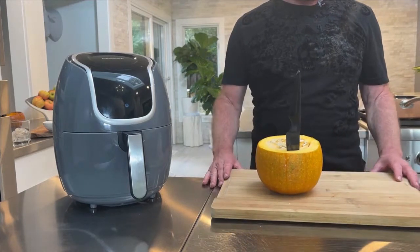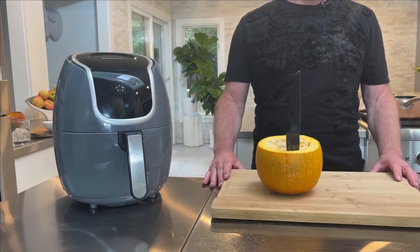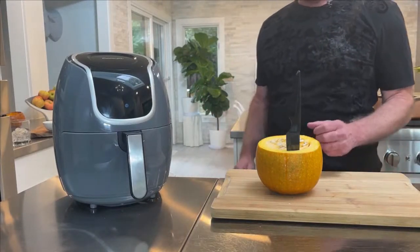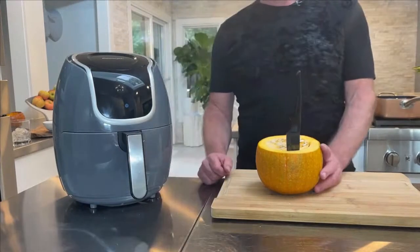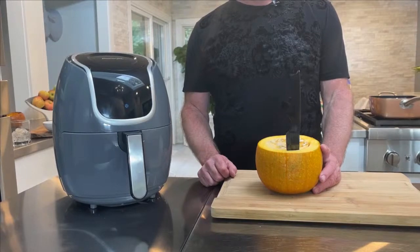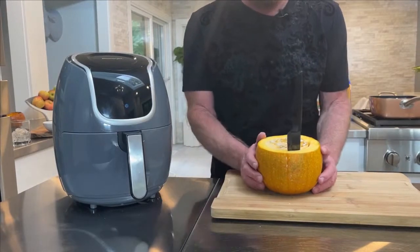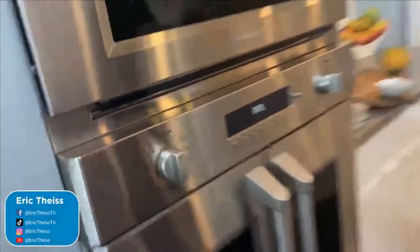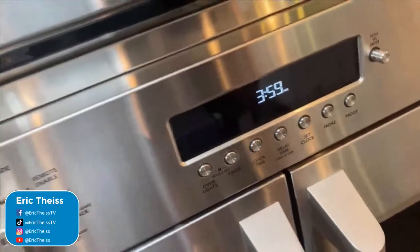Hey everybody, I don't know if we're on — my oven clock says 3:59. Look, it wasn't me! Hey everybody, how you doing? It's Thursday, it's four o'clock and we're gonna air fry today.